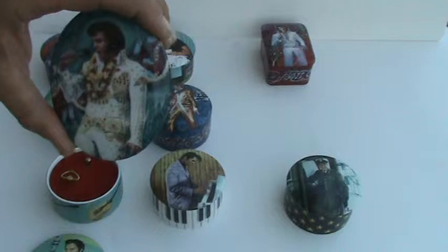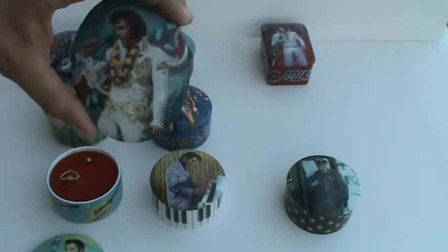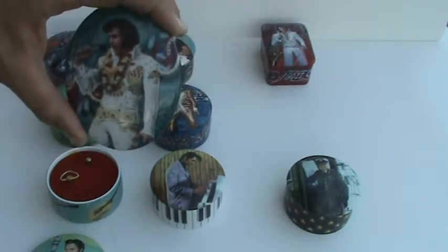This artwork is called Aloha from Hawaii, and it also plays Blue Suede Shoes.